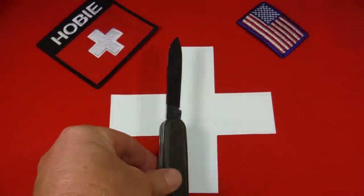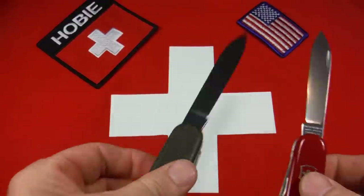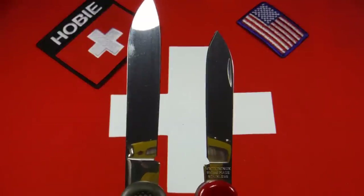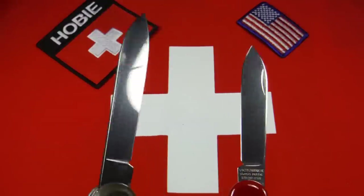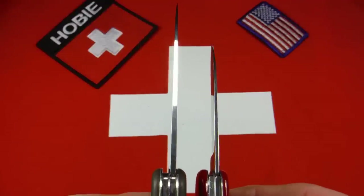Let me just give you an idea of the size comparison — back to our Spartan. Here's your standard 91 millimeter Swiss Army knife blade. As you can see, it's quite a bit larger, not only in reach but the stock as well.